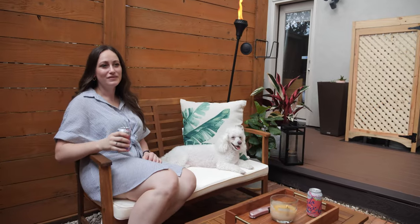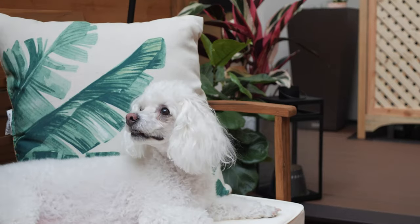Now I get to spend spring out here. I'll read out here — I work from home, so it's like a little office. I really enjoy my morning coffees out here. Lily definitely enjoys it too; she takes a lot of naps on the deck as well. So that's been really great.